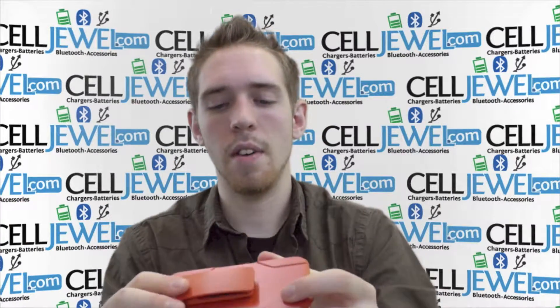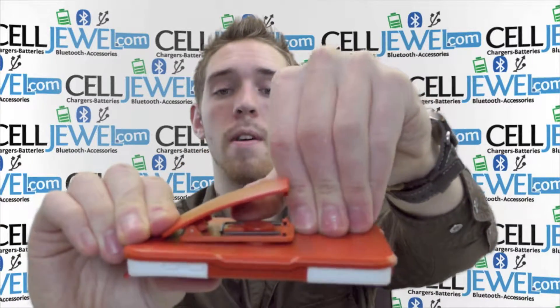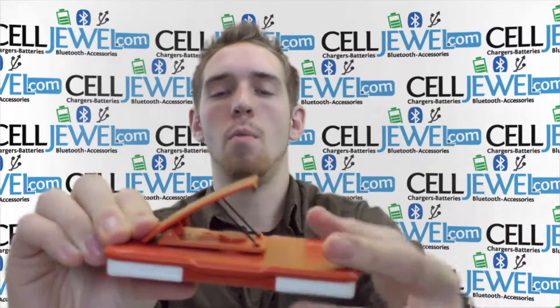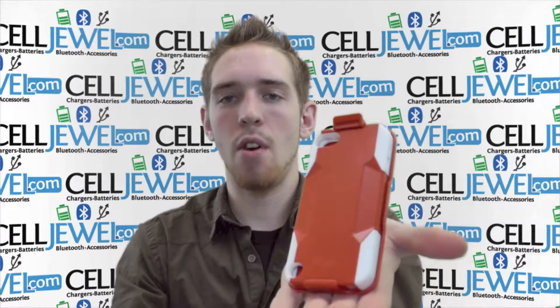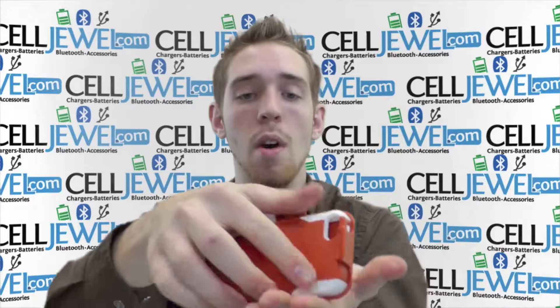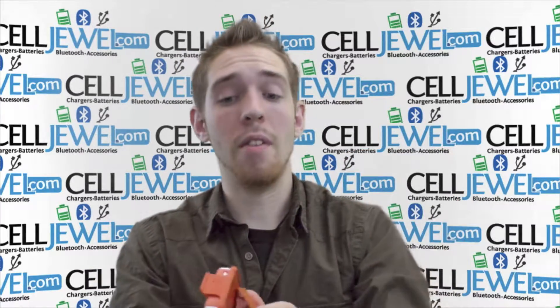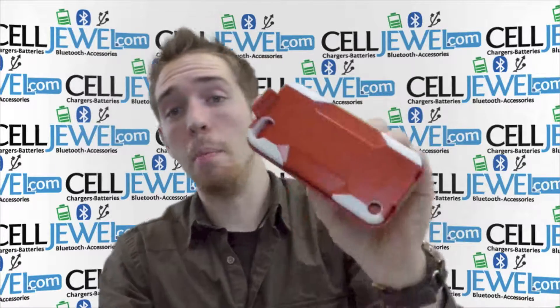Last thing — you lift up right here, pull up on this part and voila, you have a kickstand for your iPod. You can set it straight up and down, or twist the back just like so and set it sideways so you can watch your videos, play your games, or whatever, and not actually have to hold it. So it's an amazing little case.